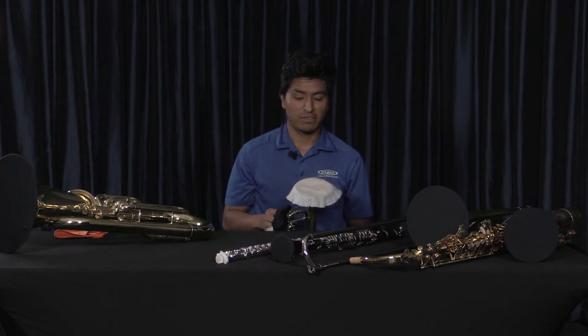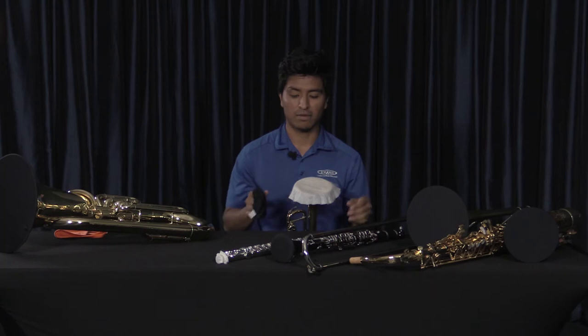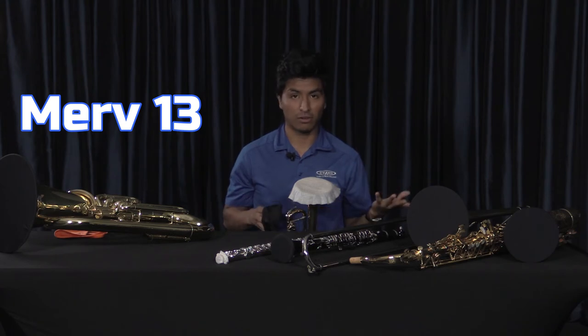We're going to start with the trumpet. First thing you want to do is put your filter on top of the bell just like that, and this filter has a MERV rating of 13, which is what protects against virus spreading.